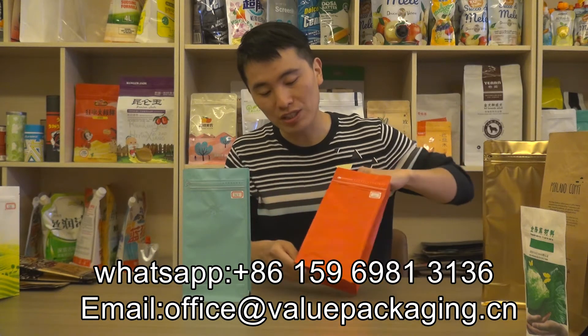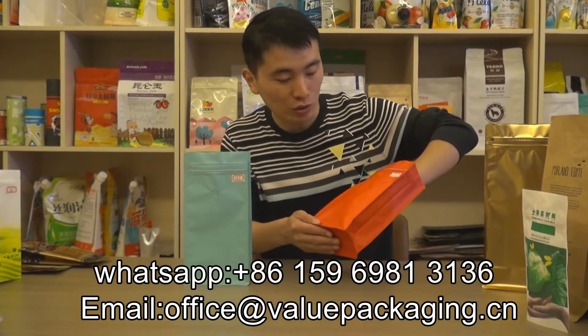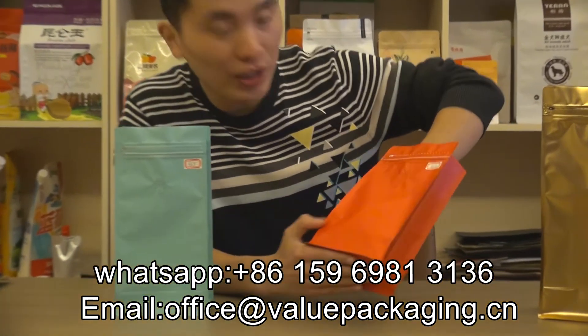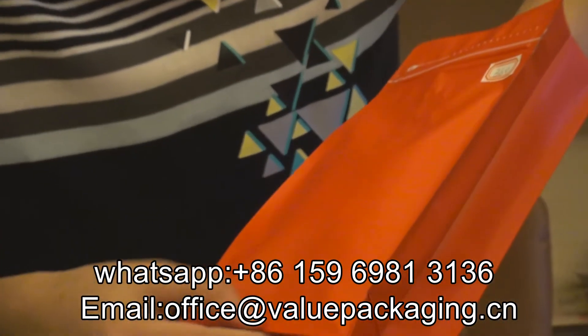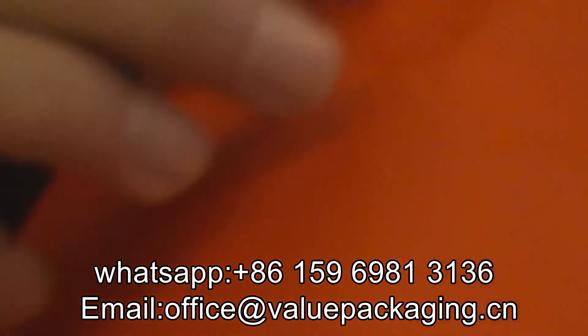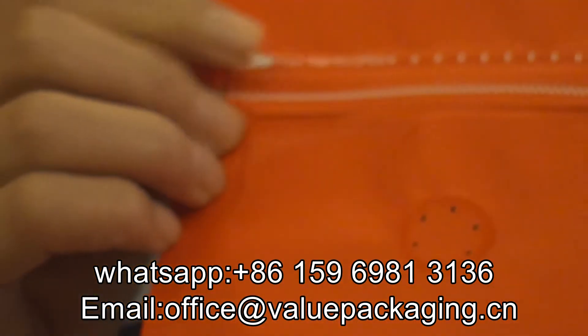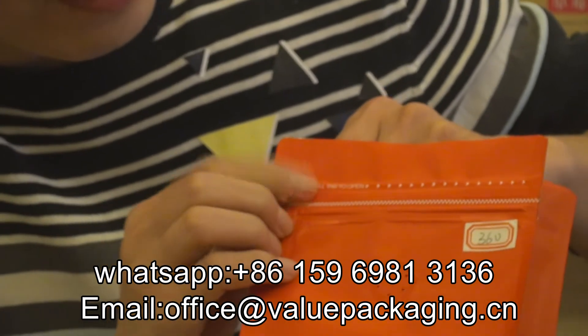As you can see, this bag is realized in matte red — full-web matte red. And when you look closer, the surface is high-purity, nearly free of hidden lines. And with the degassing valve on the front and the tape zipper here, the pouch is realized in serious bag making.